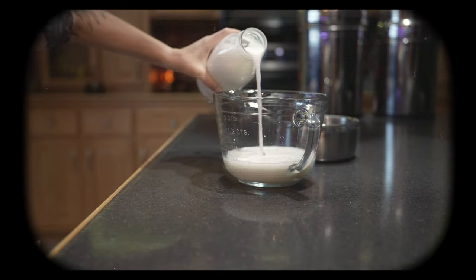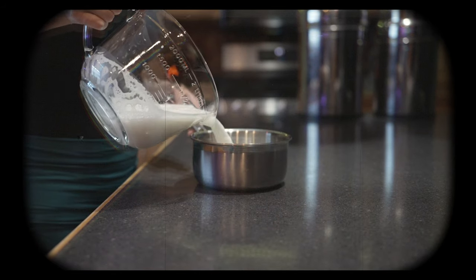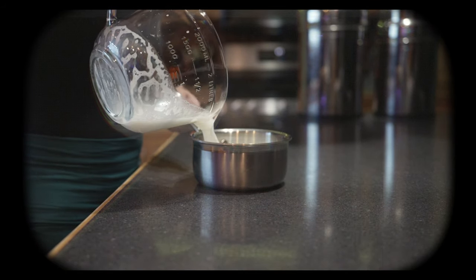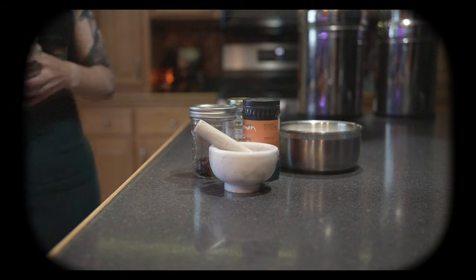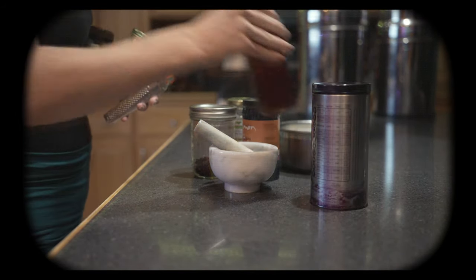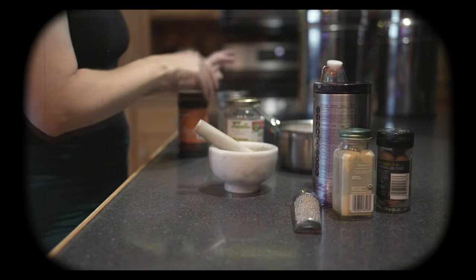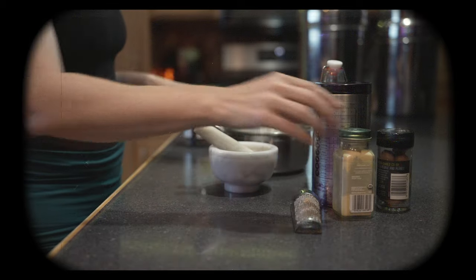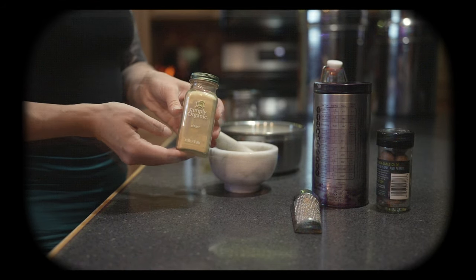We're gonna begin by measuring out two and a half cups of milk and adding it to a small saucepan. I want this smoothie to have a really strong spiced taste, so we're gonna be infusing our milk with cinnamon, cardamom, ginger, and all of the other spiced flavors that you think of this time of year.